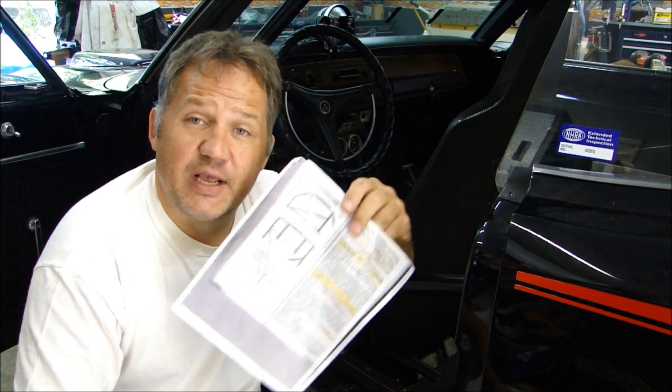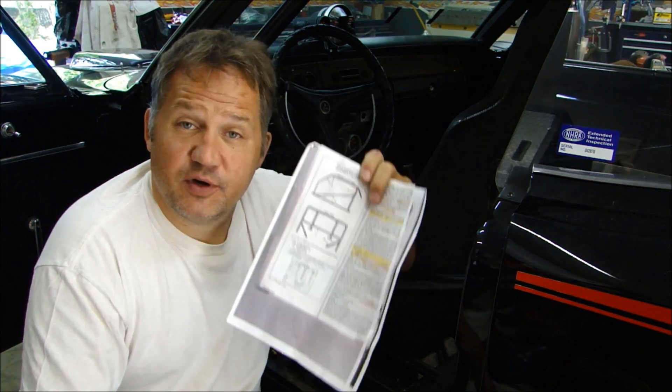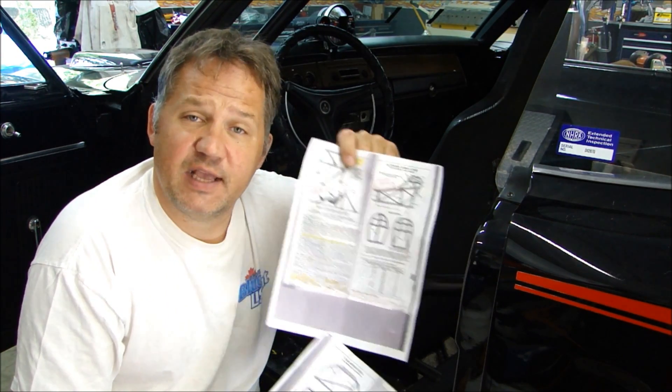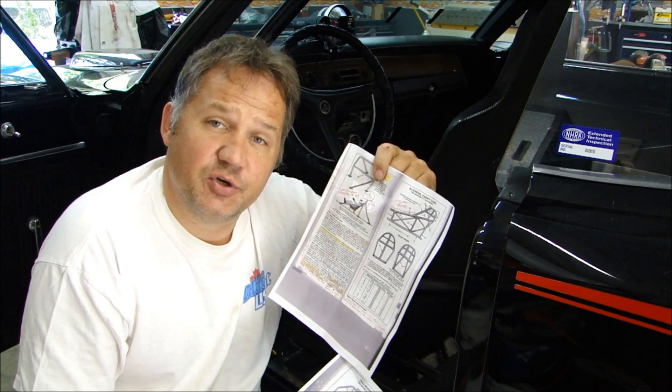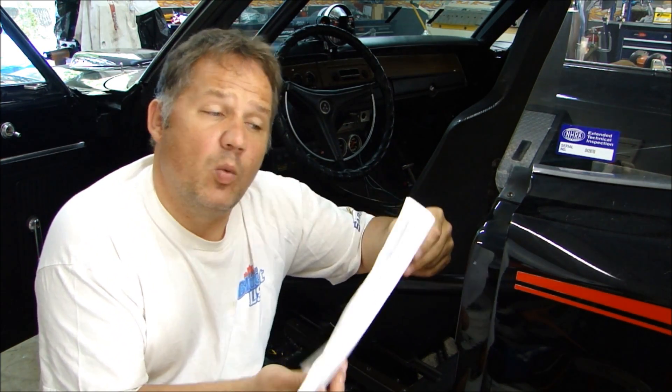If you're going to go buy a car, I highly recommend that you get a copy of the NHRA Inspection Standards for Roll Cages. There are different standards for different kinds of cages, whether you're going to have a cage in a dirt track car, a race car, or a drag car. It's very specific about what you have to have in your car and how the cage needs to be installed so it'll pass technical inspection.